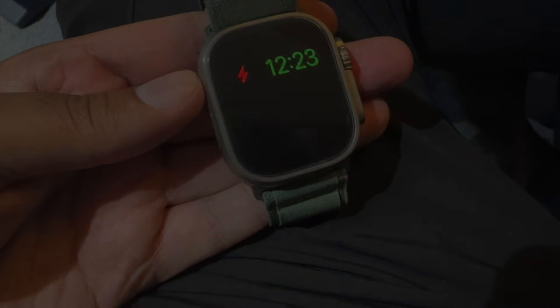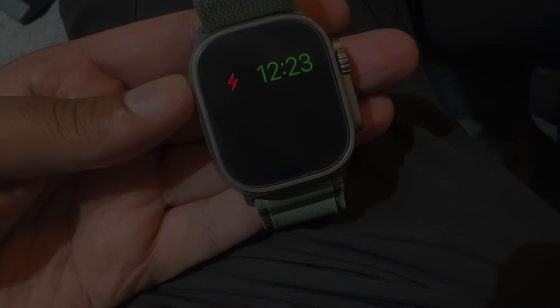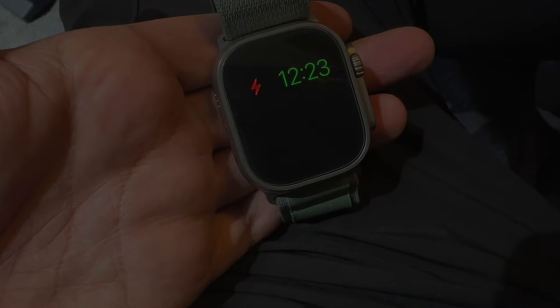In today's video I'm going to show you what to do if you're stuck on the screen on your Apple Watch where you just get the time only and this red lightning bolt. This basically means the watch is in power reserve mode — there isn't enough battery for it to load up normally, so it just shows the time and there's no Wi-Fi and no cellular data.